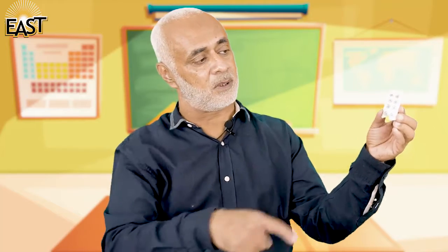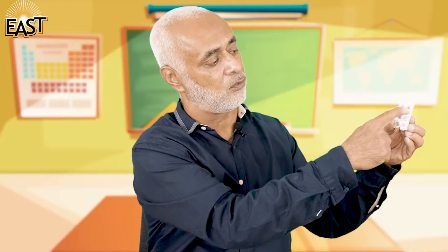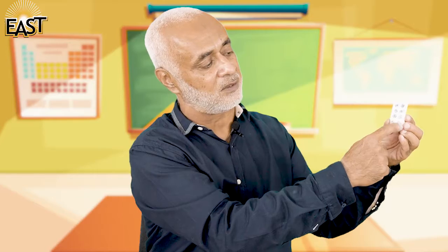Now let me show you something else. What are these? These are titch buttons — these are tiny titch buttons. Let's count and see how many buttons I have: one, two, three, four, five, six, seven, and eight.